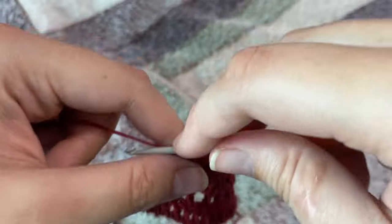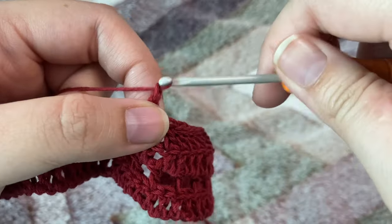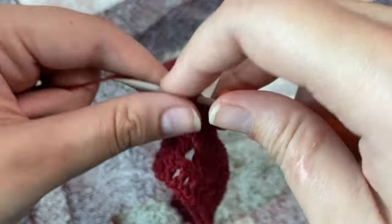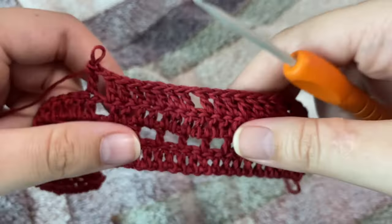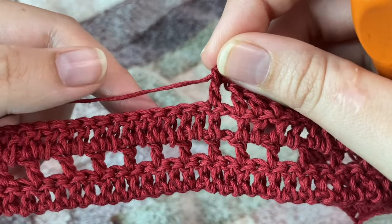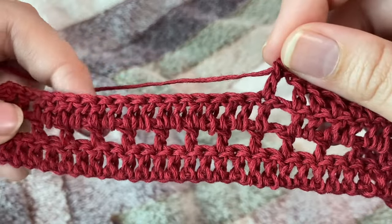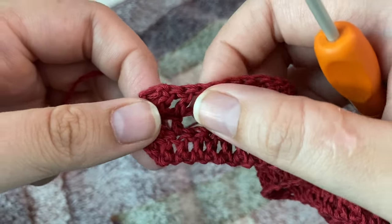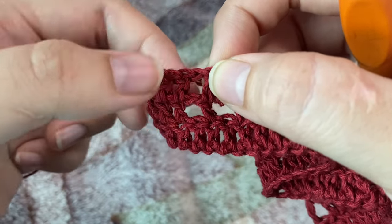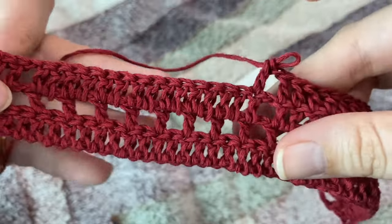After making our seven double crochets we'll reach the chain-one space, so we're going to chain one, skip that chain-one space, and in the next stitch make one double crochet. Now we are going to repeat the same pattern as we did for our first square — seven double crochets, chain one, skip one stitch, and seven double crochets on this side as well. Then we'll chain one, skip the chain-one space, and make the border of three double crochets.